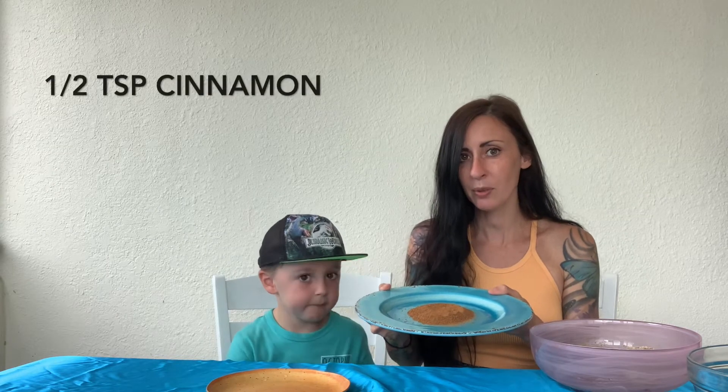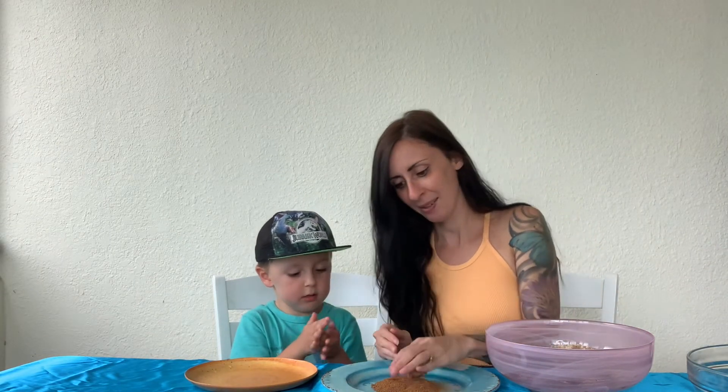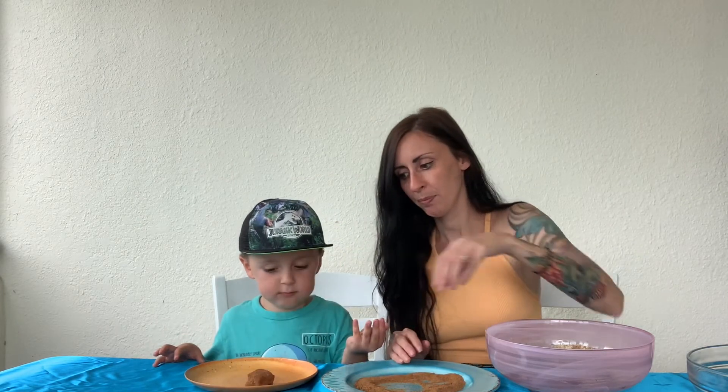We're ready to roll. For this part, make sure your hands are really clean. For the rolling mixture we used 1/4 cup of coconut sugar and 1/2 teaspoon of cinnamon, and then we put it in this shallow bowl. We're going to roll the balls — make a little ball, roll it, and put it in the cinnamon sugar. Your turn!